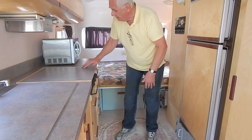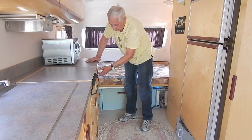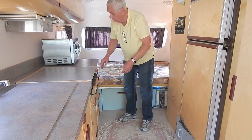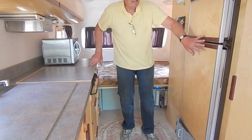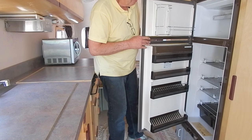Behind that we have a 110 volt microwave and a chest of drawers for bedding and clothing. On this side, behind the bath, is a three-way fridge — 12 volt, LP, or 110 volt — and it works very well.